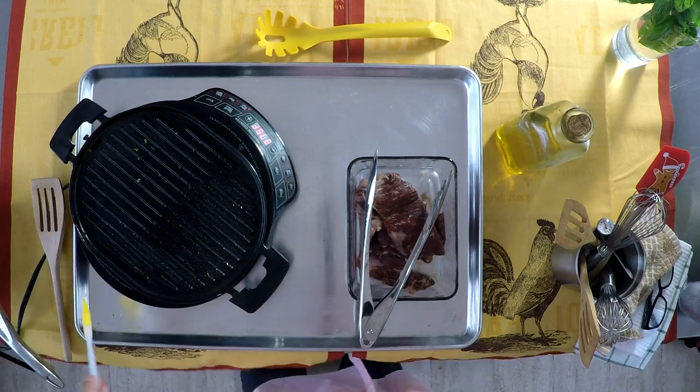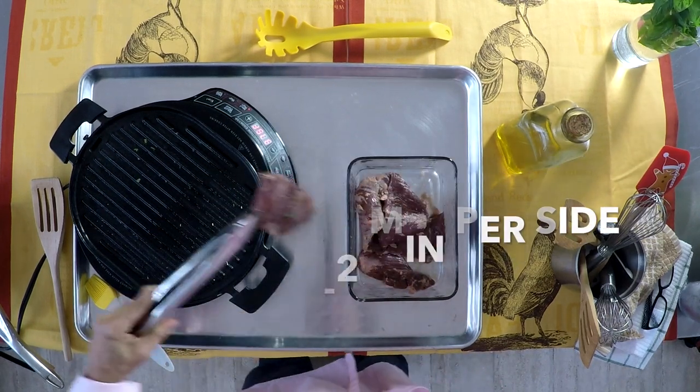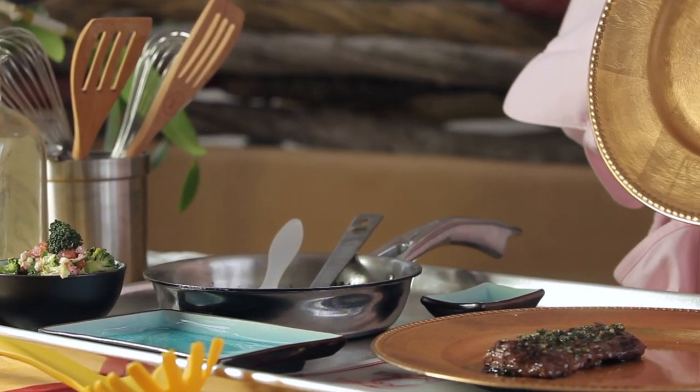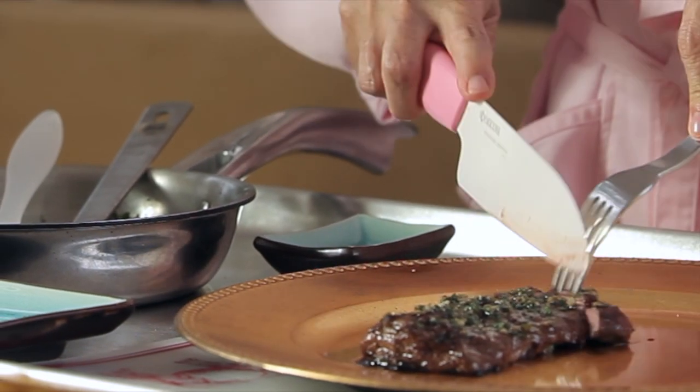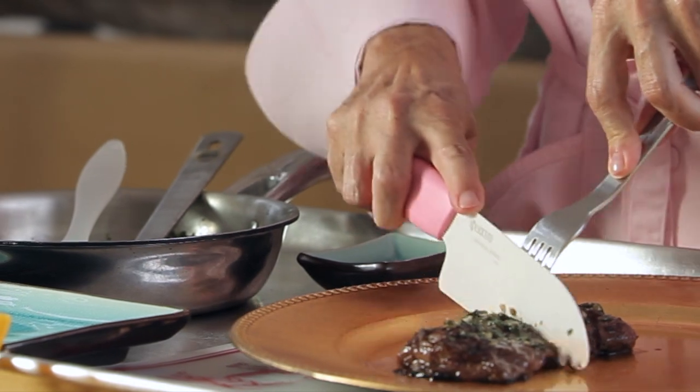Then we're gonna place our meat on a grill or on a barbecue at medium high heat. You want the grill or the pan to be very hot when you place the meat on it. Then you just cook for a minute or two on each side depending on how you want your meat.